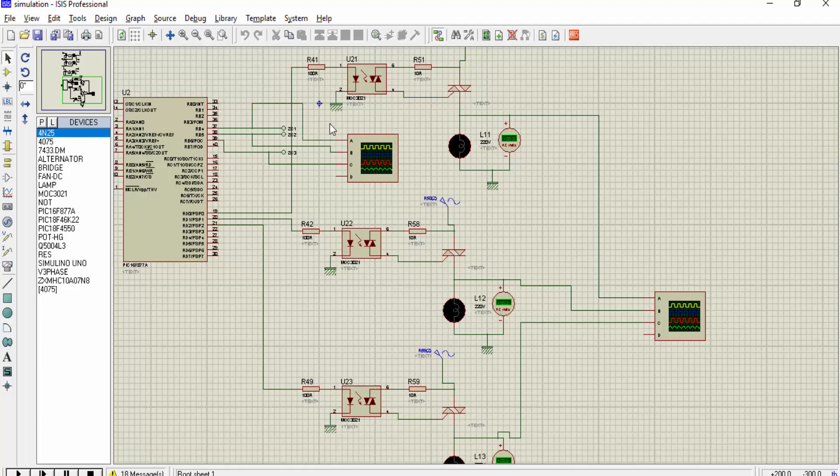The PIC16F87A microcontroller is used to control the firing angle to the thyristors through these opto-isolators.